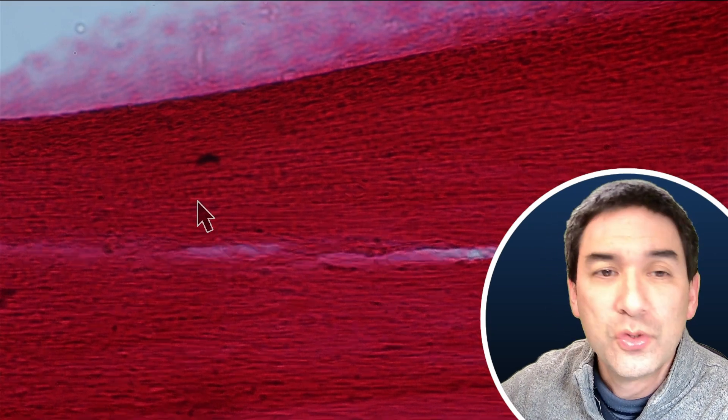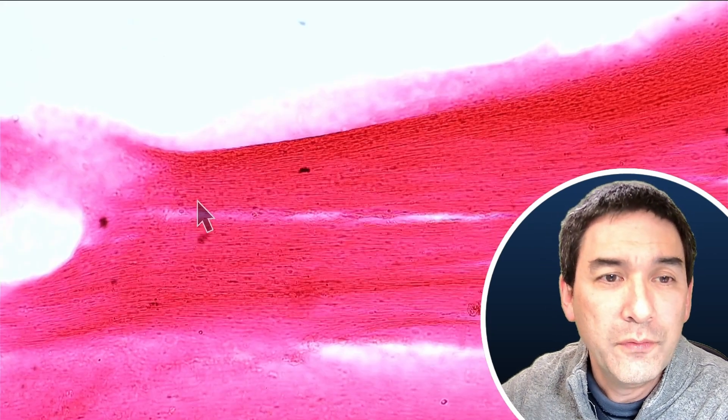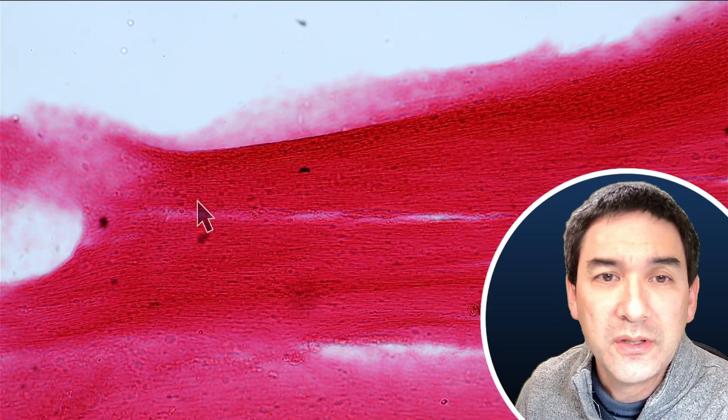Let me zoom out a little bit to give a better overview, going down also a little bit with the light intensity. I'm back here now at 10x magnification, and here we can actually see those tendons much better.